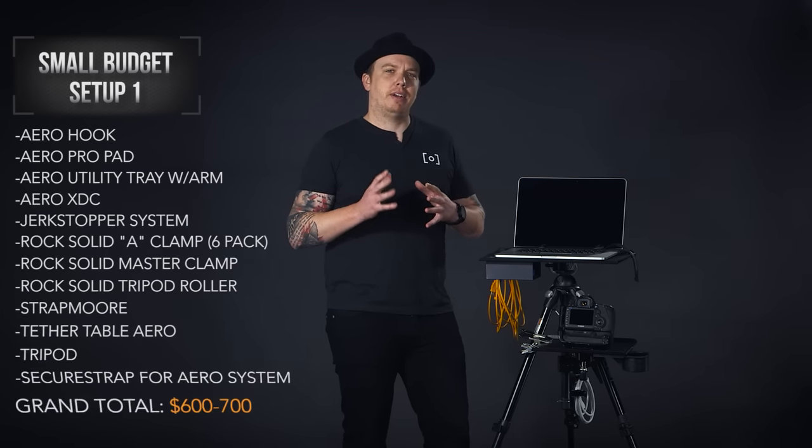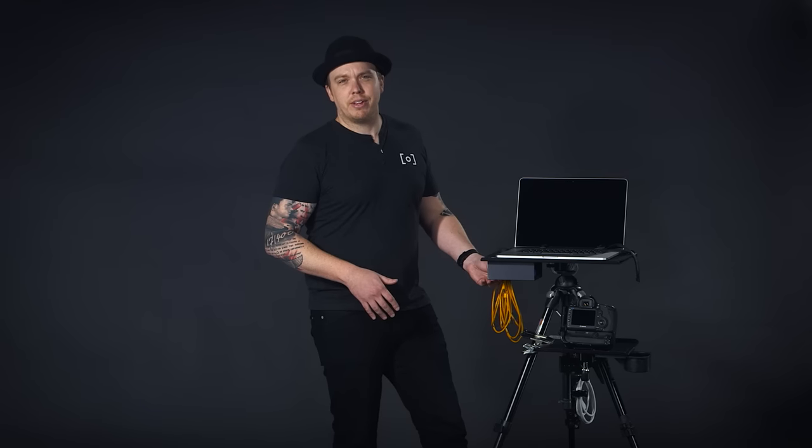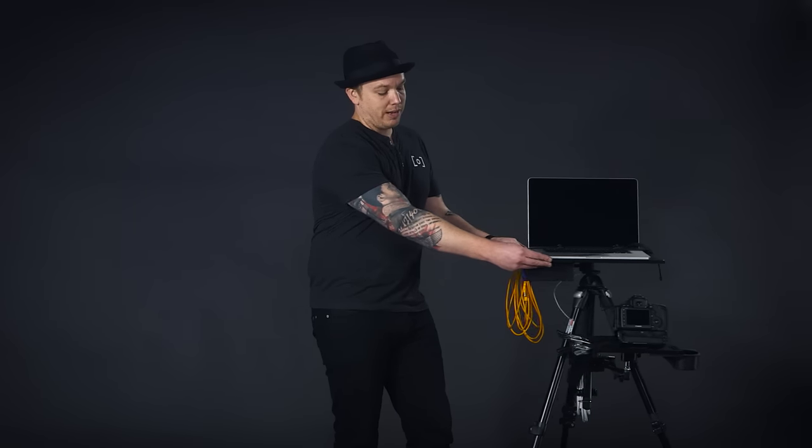So there you have it — our most basic setup, good for in-studio and out on location. This entire setup will run between six to seven hundred dollars depending on your tripod and accessories. To recap: the tripod is universal, you can use your existing one with the Tether Tools casters at the bottom. We have the utility tray, a spot for your camera, and on top a spot for the hard drive and a place to safely hold your computer. Now let's take a look at a setup that's a little more rugged for location shooting.